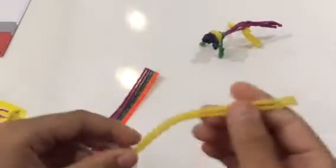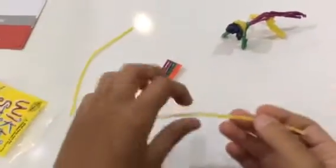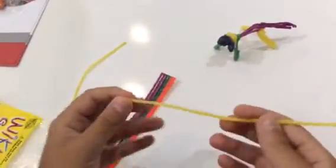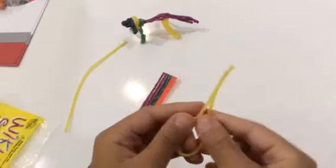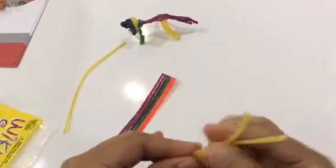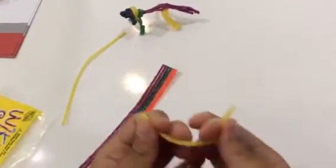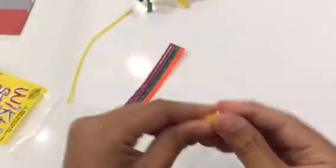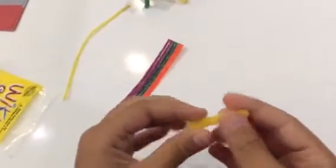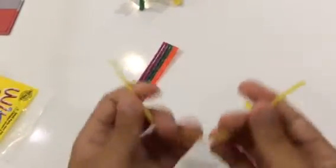So number one, let's start off with the back legs. For each leg I used one wiki stick. What I did to make the legs a little bit bulkier and not look too skinny is I folded the wiki stick. They are made out of wax so they are pretty sticky and they are not going to break. Just fold it once and then twice. Okay, so we have one leg and now you are going to need another one.